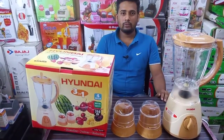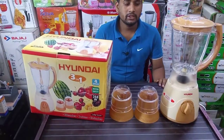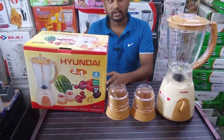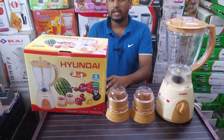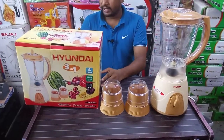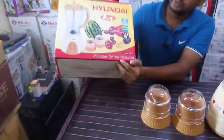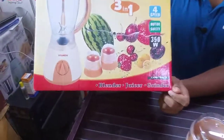Hello, my name is Shoye. I am going to show you a very long time to make this product. This is a blender. We have to make this product for 3 times.